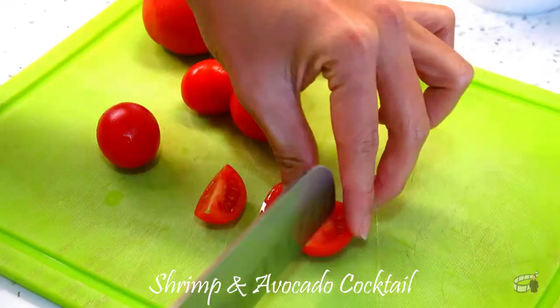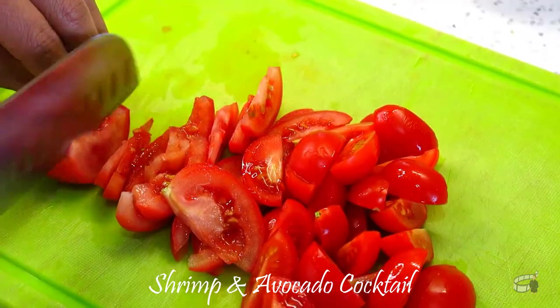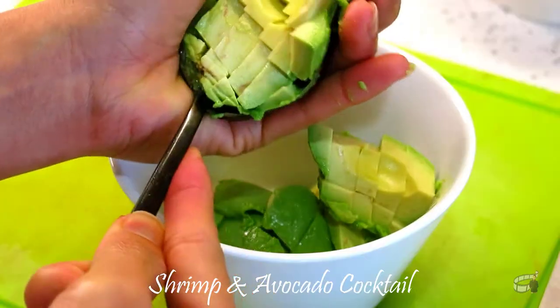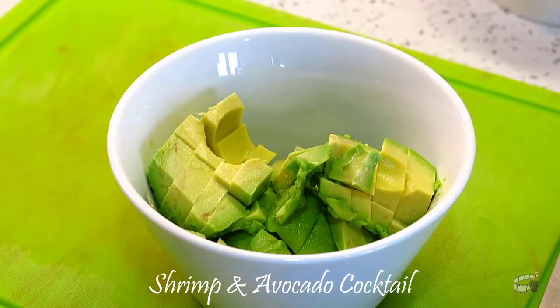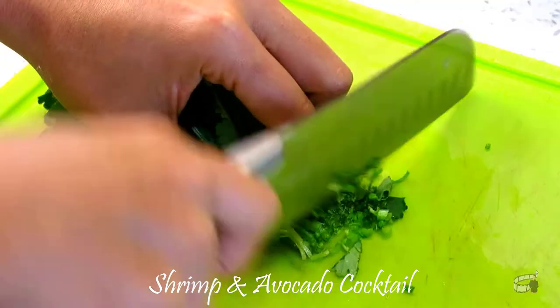Cut the cherry tomatoes in quarters and julienne the regular tomatoes. Dice the avocado in small cubes. Thinly slice the red onion, then finely chop the cilantro.